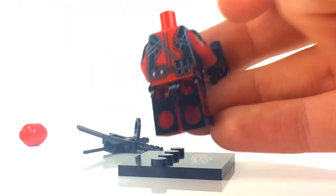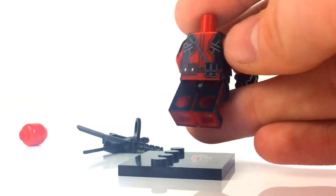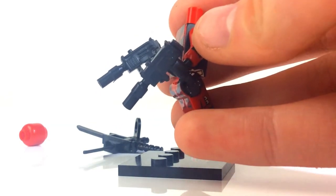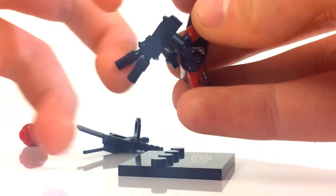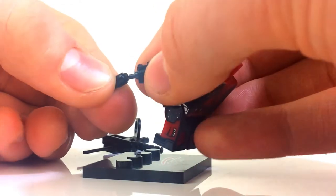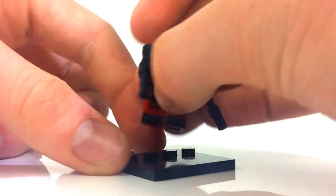He's got black legs at the back for some reason, I don't know why, but that's just what it is. He does come with two Uzis and they look really cool. They have little silencers on them which is pretty cool, and they can come off as well if you want a normal Uzi. So that is the LEGO Deadpool.